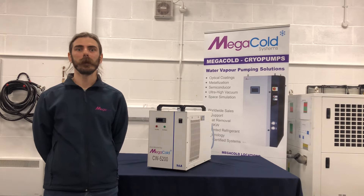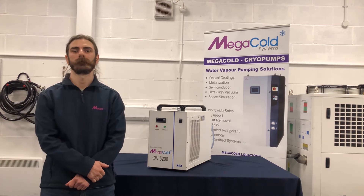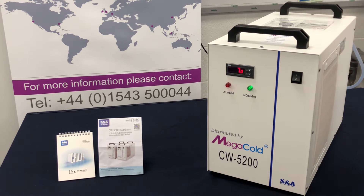Let's now take a closer look at the key features of the CW5200. Here we have the intelligent temperature controller. When required it will bring in the compressor, providing consistent cooling with a 0.3 degrees Celsius accuracy.